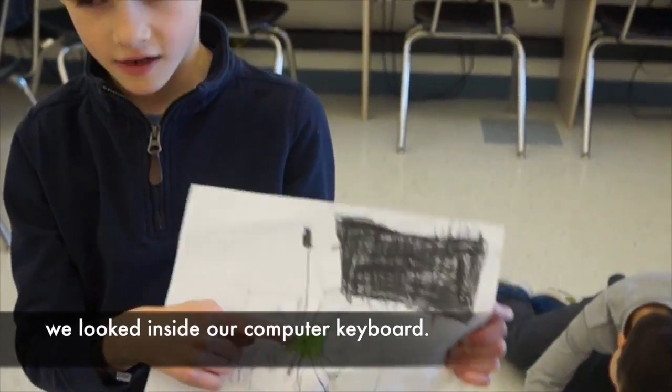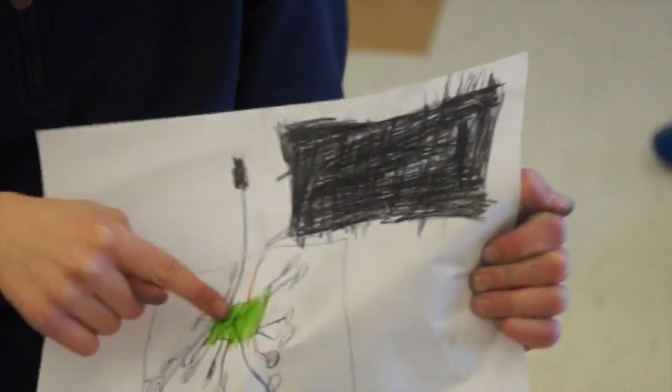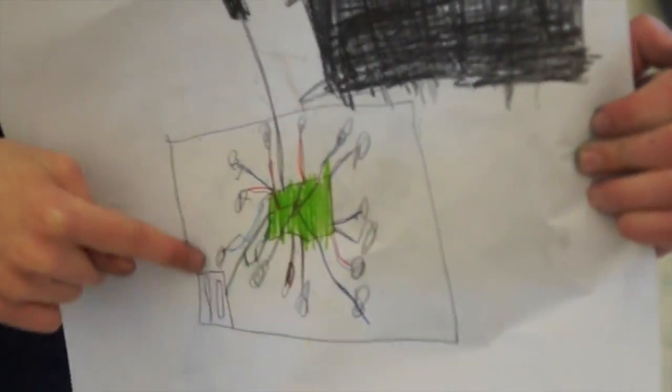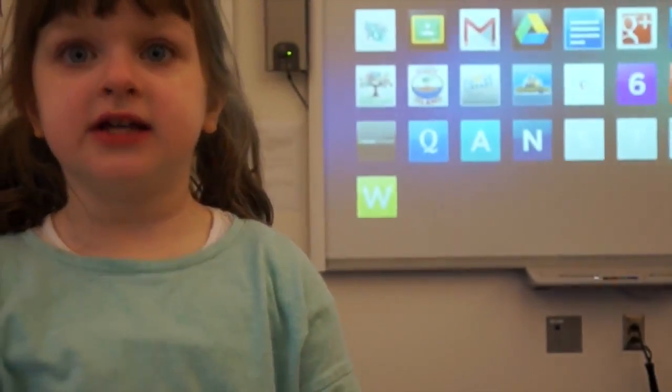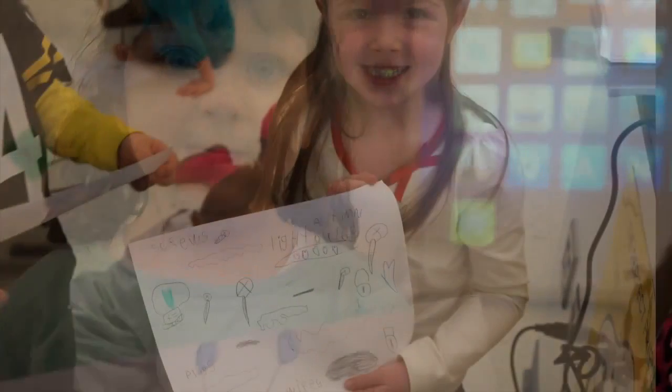This is what I think the inside of the computer looks like. These are all the different wires connecting this bridge. This is the battery. This is the plug. Whenever you need a little light, it's pressure to get a little light. I think whenever you press it, it lights up right behind. I like it. Thanks.